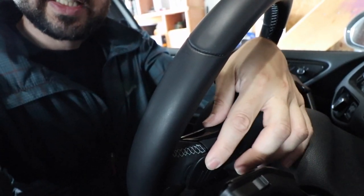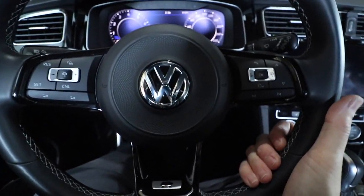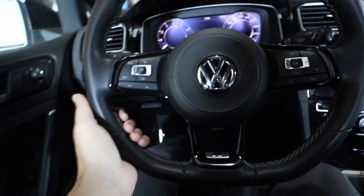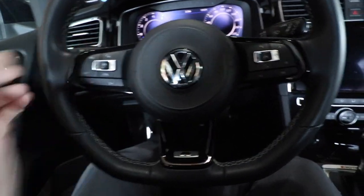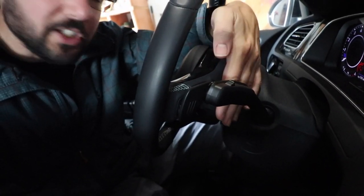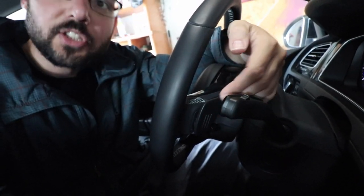The stock paddles are a little bit plasticky and they're also kind of cheap feeling. When you're just in a normal driving position, just cruising with your hand down here, you cannot reach them very well. You have to reach way up to hit the paddle. There are lots of cheap paddles available that you can just double stick onto the back of these, but I don't really like that look very much and I wanted to get actual replacements.